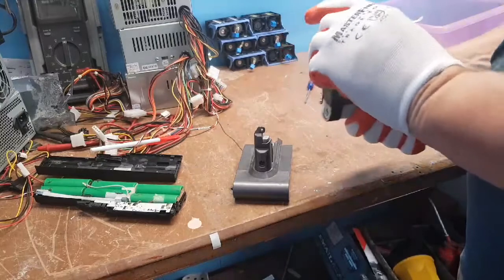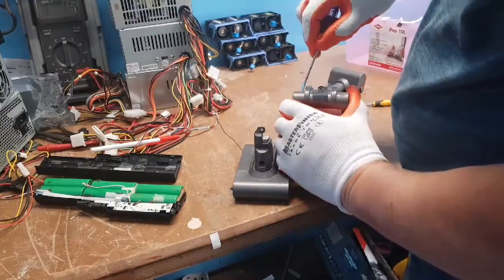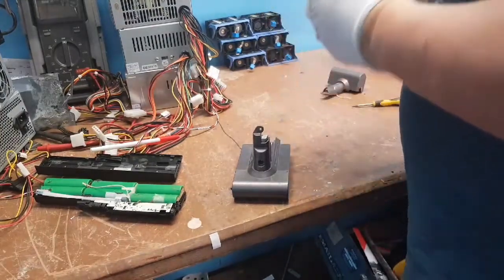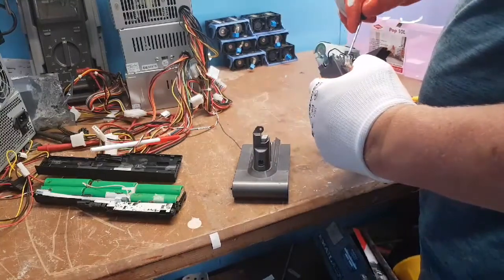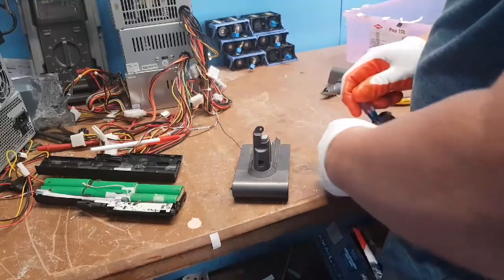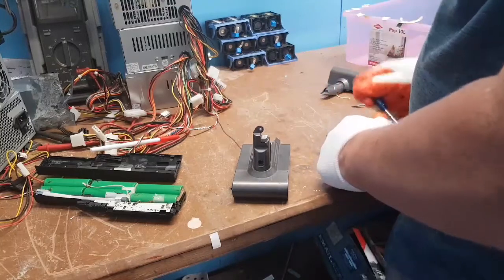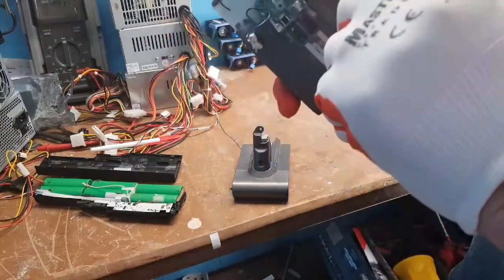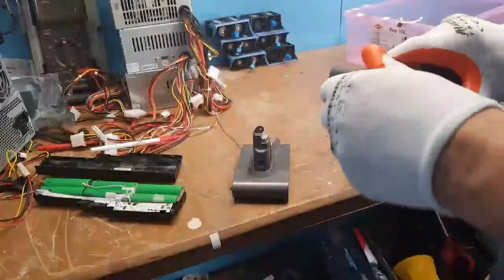I'm going to have to think about this because it does not want to come apart. I'll tell you what though — they've made it nice and safe. These ones have got lugs — lugs and lugs — so you've got to break the lugs open.